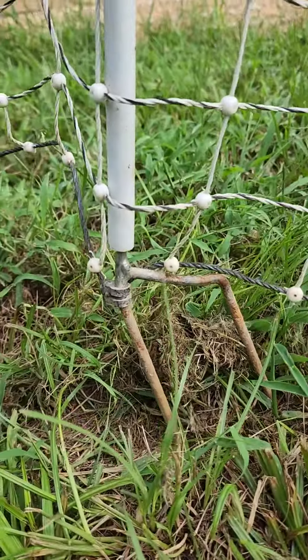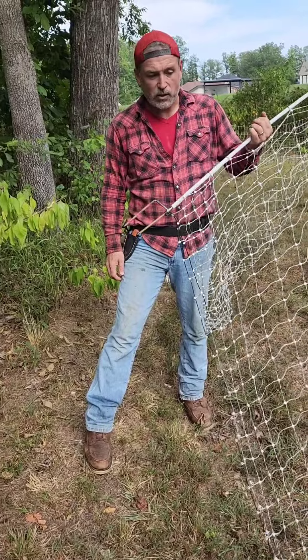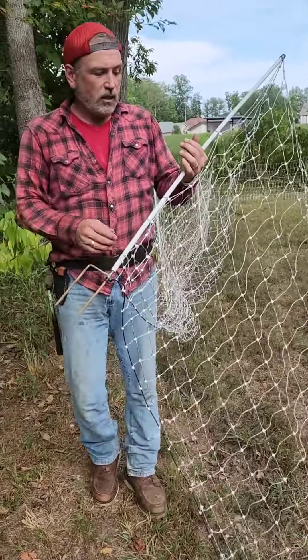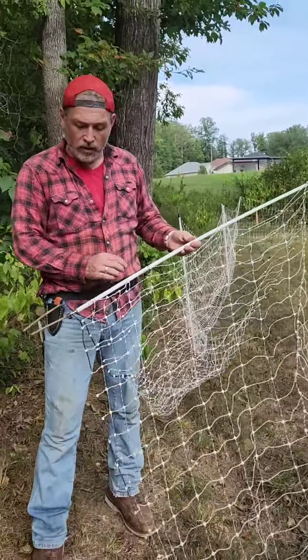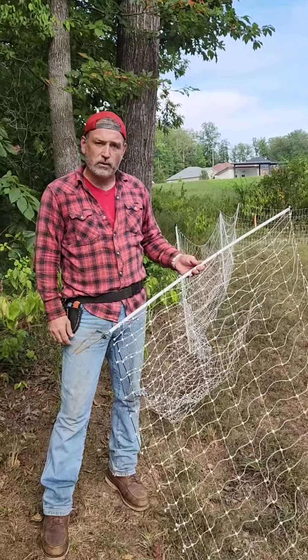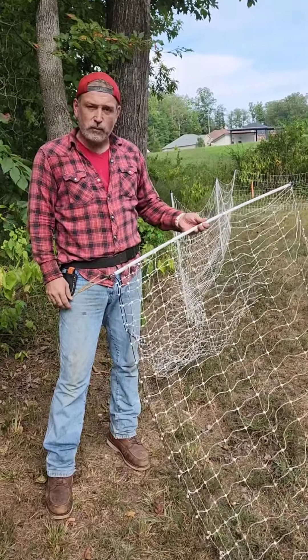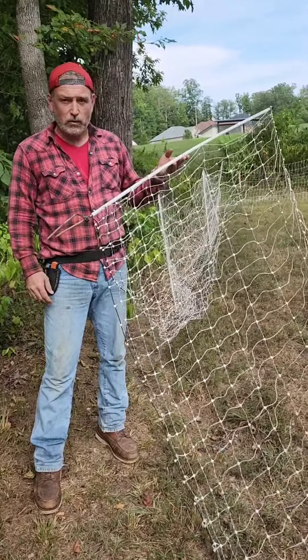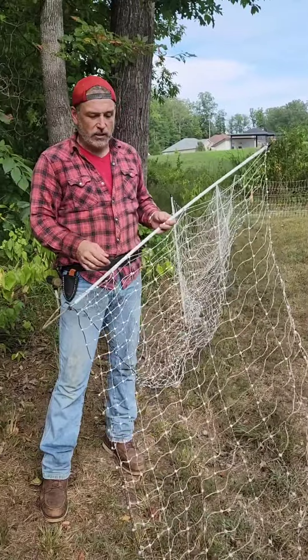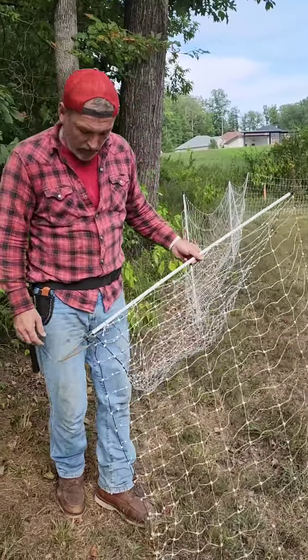Anybody want to tell me what your foot's gonna do when you go to step on that? It's just frustrating. This is such a good invention, and it's like — can you not fix the stinking post? I guarantee you, Premier One, there are thousands of people just like me who hate these posts. Your net is excellent; your post is pathetic.